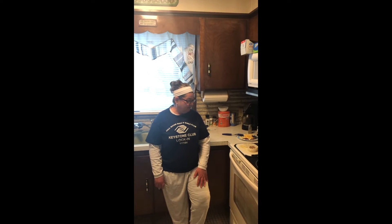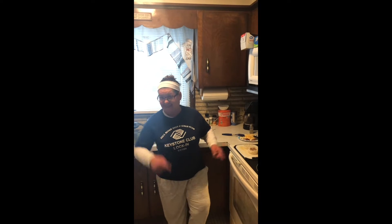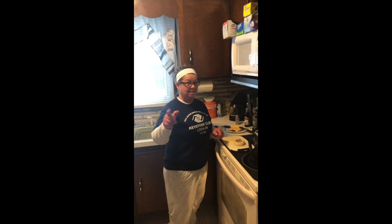Hey everybody, welcome to Cooking 101 with Mimi. Week 5, we are going to tackle English muffin pizzas. All these people out there that are telling me I need to wash my hands — I wash my hands about 60 times a day and just did. To all those people that are saying my hair looks great, thank you for noticing. But let's get to the English muffin pizzas. Teenagers, this is easy for you.